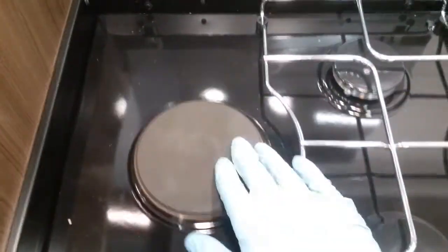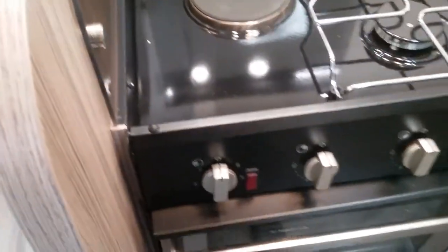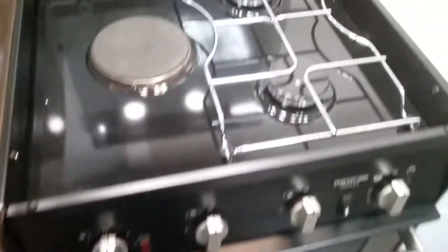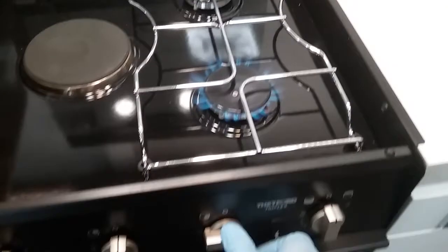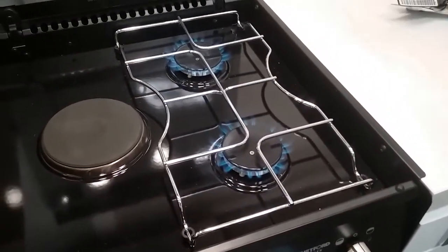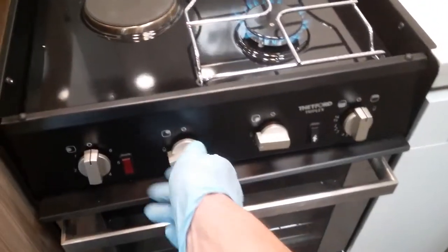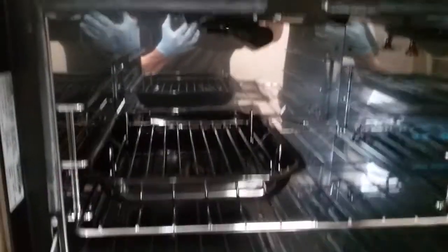Beneath that we have the hob and hot plate. For the hot plate, on and off just here — this will only work when hooked up to mains supply. The two gas rings — just push in, twist and push the igniter. And then we have the oven and the grill — push in to the left for the oven, and push in to the right for the grill.